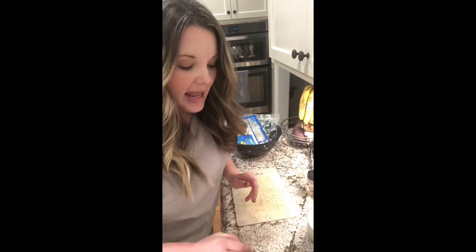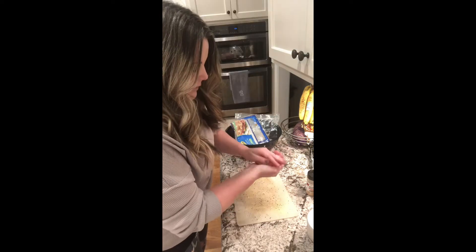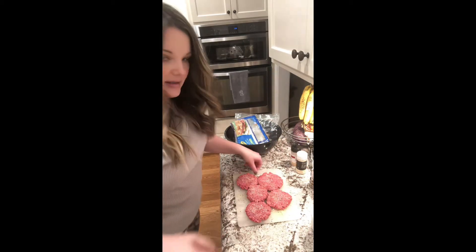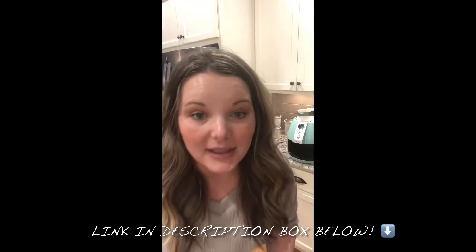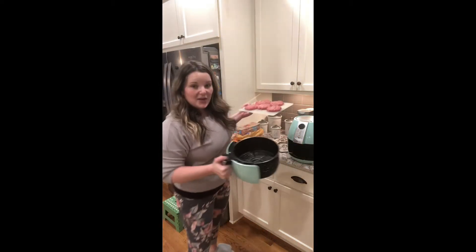I will put some seasoning on top as well. To keep it easy, I'm going to cook my hamburger steaks in my air fryer. I've got my little tray or pan for my air fryer — my air fryer's back here, it's an Ultrean, I got it off Amazon and I really love it, love the color. I'm gonna put these guys right in here and slide them into the air fryer.